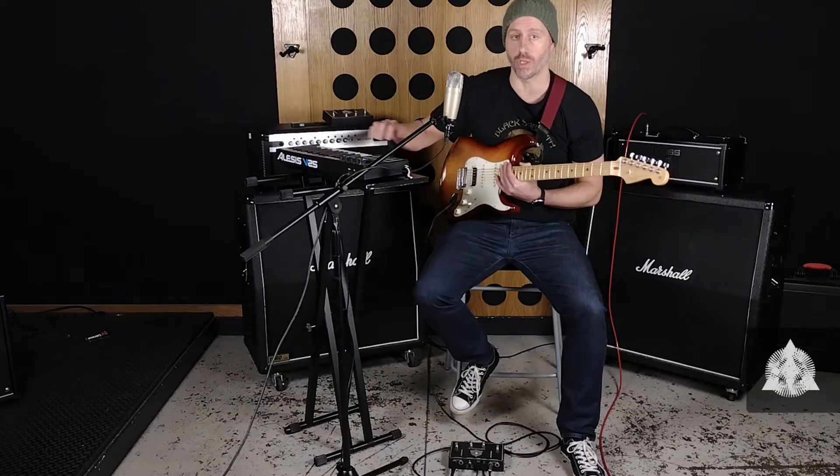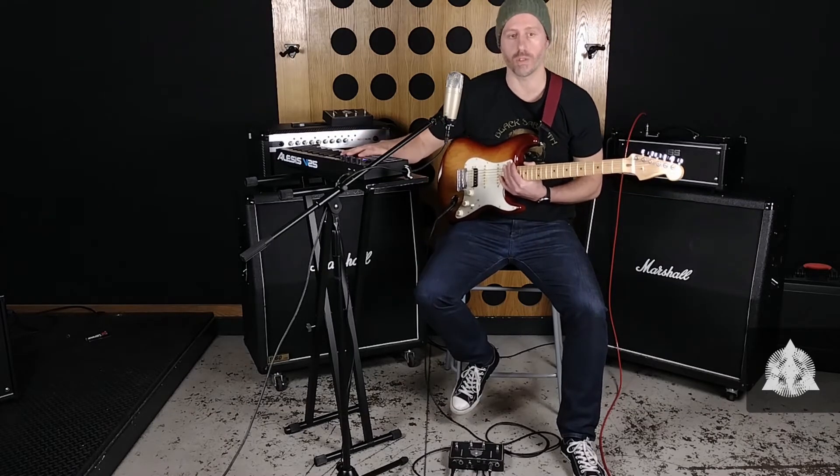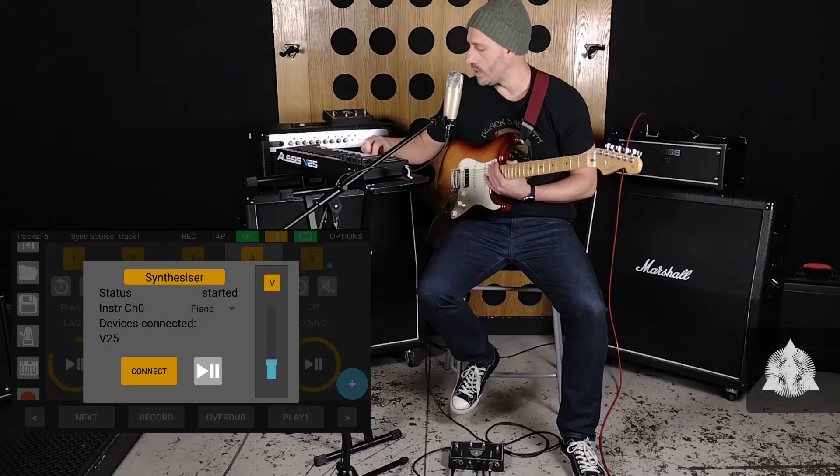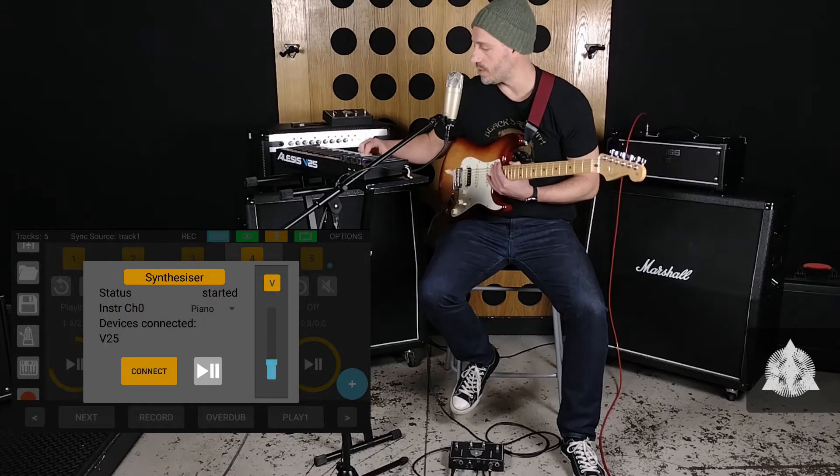Hi guys, this is a quick video to show you how easy it is to use the embedded synthesizer of Luperi. In this case we will control it with this MIDI USB controller. Right now we have piano as an instrument selected on channel 0.